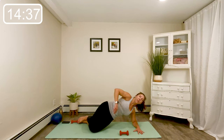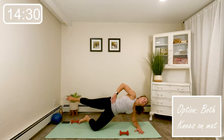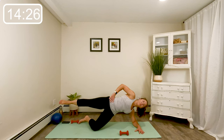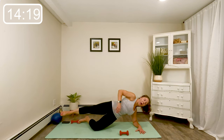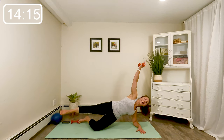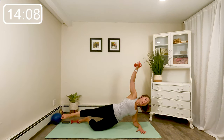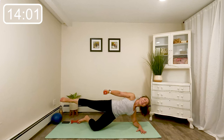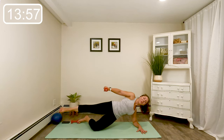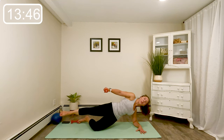From here, we're going to lay on our side, propped up on our forearm, elbow under shoulder. Have that weight handy if you like. Lift the hips and lower the hips — knees can be down on the mat, or top leg extended. Keep pressing the floor away with that forearm. Option to hold the weight in the hand — lift it to the sky. As the hips go up, the arm comes towards the thigh. Four, three, last two. Hand to thigh, little pulse — eight, seven. You're just using those obliques to lift the hips. Last four, last three, last time, and lower.